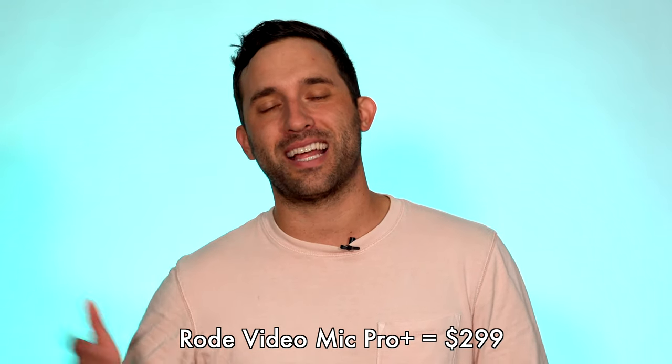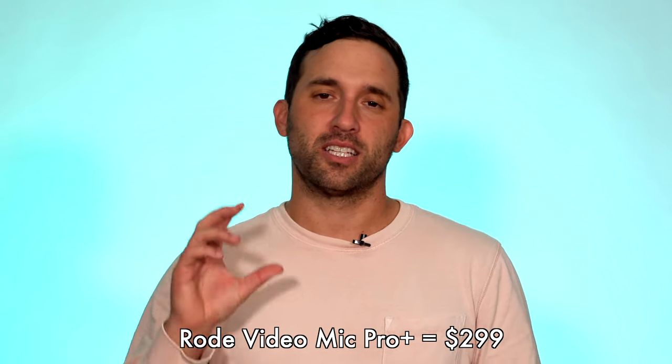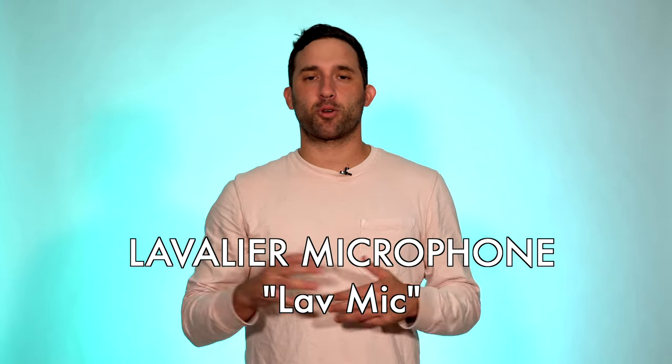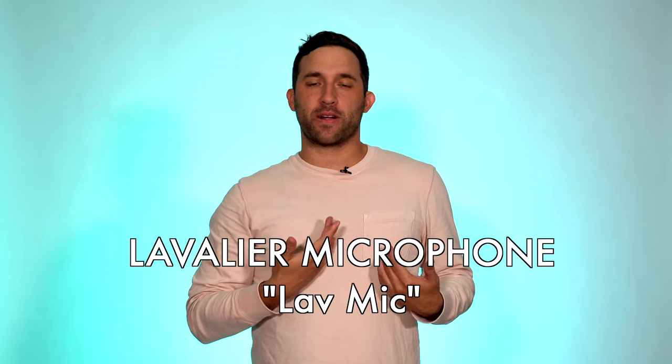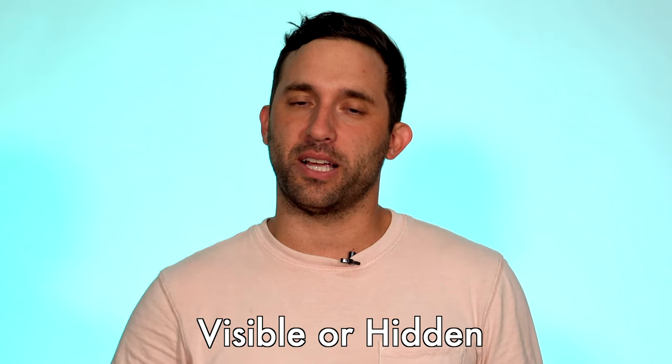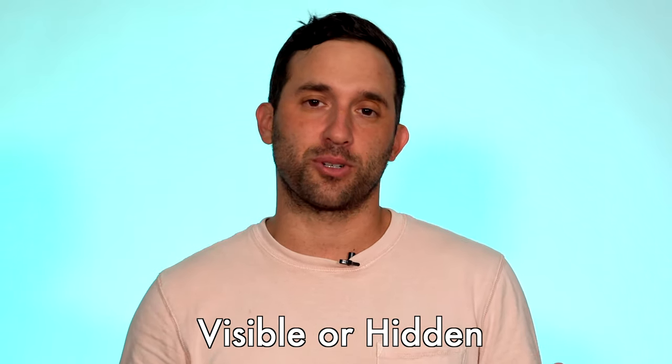There's actually a Rode VideoMic Pro Plus that has some different functions, capabilities, and some higher quality sound, so maybe look into that as well. And lastly, the way I record audio is with a lav mic. A lav mic is what I'm wearing right now. It's something that a lot of people wear for documentaries and interviews. There are lav mics you can buy for $30 that you can connect to your phone, or you could buy a lav mic that's like $15,000. Really look at what you need — you don't always need a high-end one.